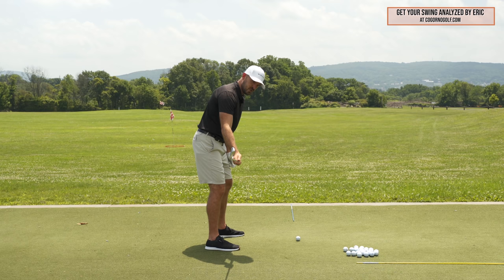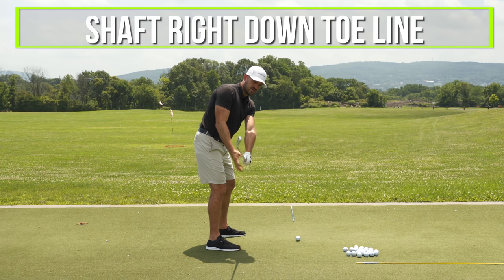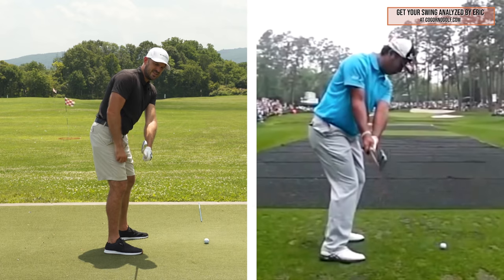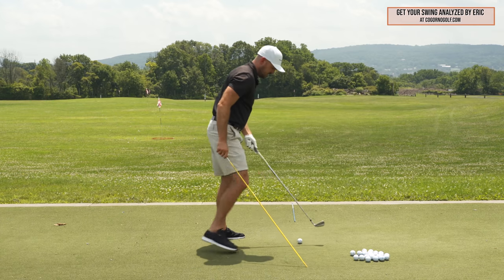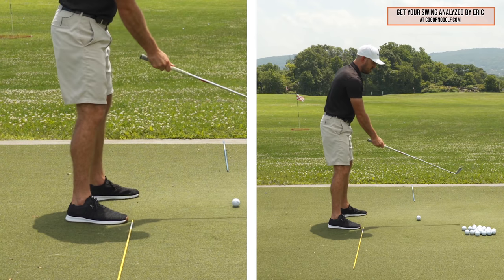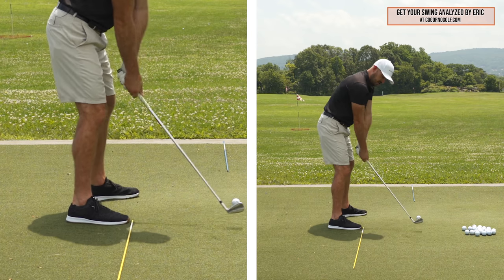So a couple of things. From the down-the-line angle, the first thing I would look for is the positioning of the shaft. I like to see it basically right down the toe line — right down my toes here. It depends on the camera angle, but let's assume down my toe line. I took an alignment rod and put it down my toes. Let's say 12 o'clock is the ball, 1 o'clock, 2 o'clock, 3 o'clock is my toe line — I would get the club roughly over that.